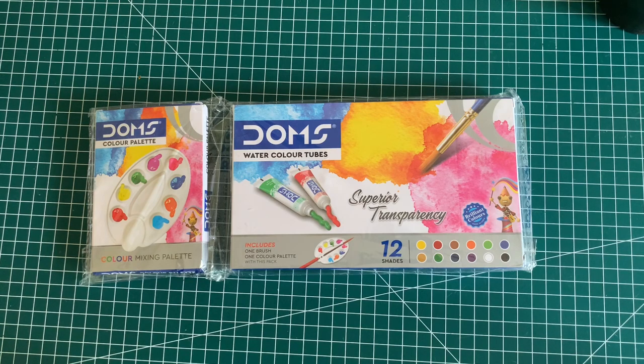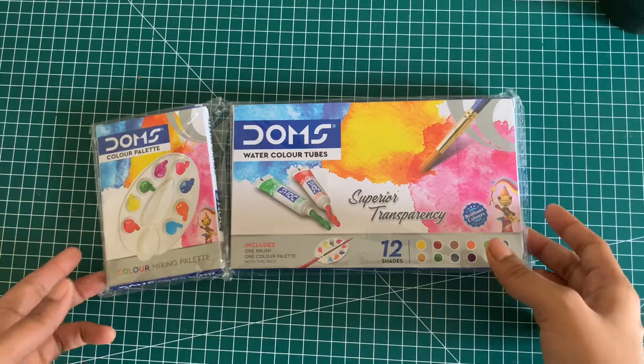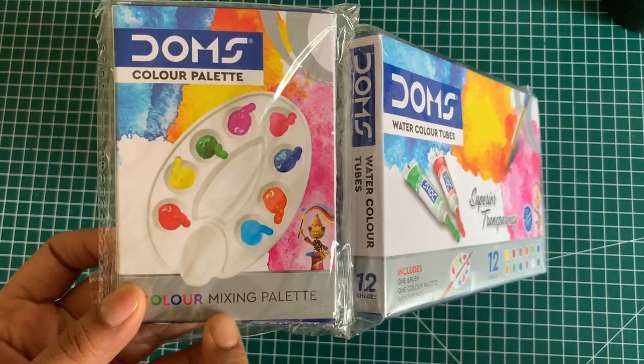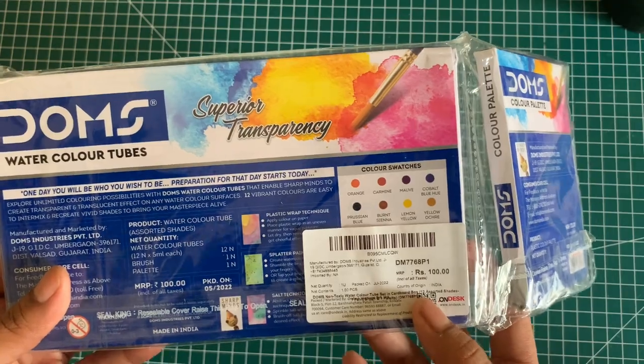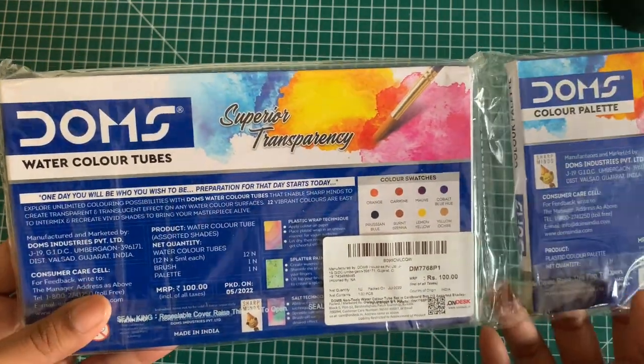Hi and welcome to today's video. I'm going to be unboxing and reviewing Dom's watercolor tubes. This is a set of 12 shades. It comes with one brush and one color palette with this pack, so it's pretty interesting. I got this for INR 100 on Amazon. You can check your nearby stores or on Amazon if you want to get this. So let's go ahead, unbox this and check out how the colors are.